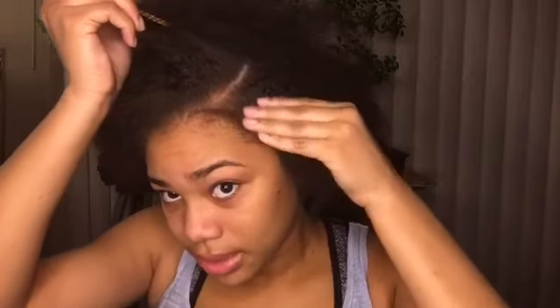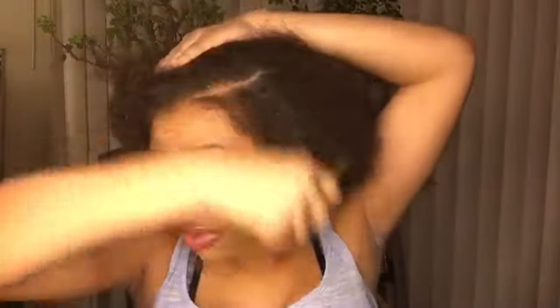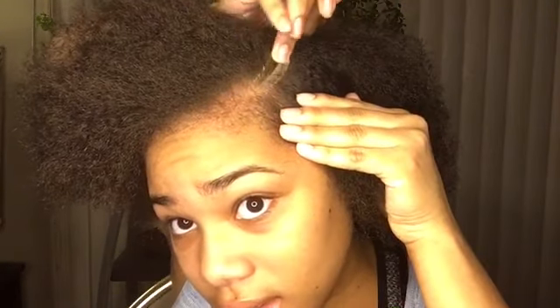Now that your hair is nice and detangled, you're going to take your comb and part your hair. You can either do a deep side part or a straight part. I like my parts curved but I changed my mind — I'm going to do a straight part instead. Now you're going to take your edge control and put it on your part so your part will be more defined. We don't need that much — just enough so all the little hairs get out of the way.